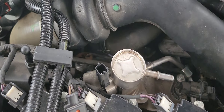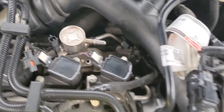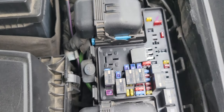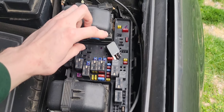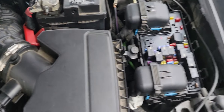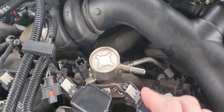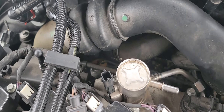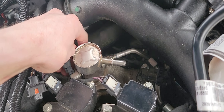Before messing with this, you want to depressurize the system — I learned this the hard way on the Toyota. Go to your fuse box and remove the fuel pump relay, then start the car and let it stall itself out. That way there's no fuel pressure in the line. On the Toyota I didn't do that and had fuel going everywhere with the engine hot.